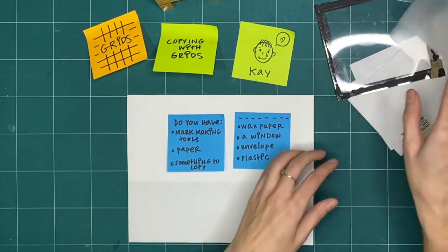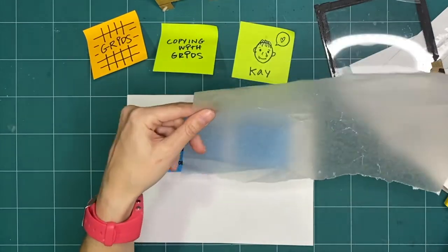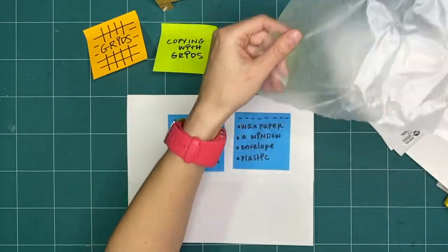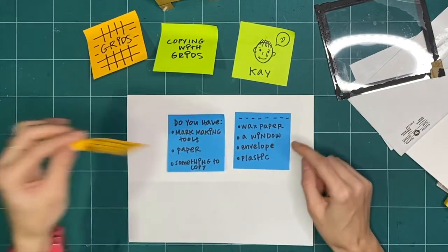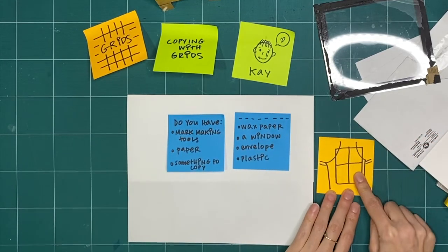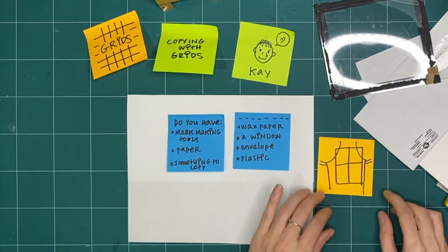Do you have any wax paper? I had a piece of wax paper that I had used in the kitchen — it's kind of crinkled, but that's okay because it doesn't matter. It's just for exploring. Do you have a window in your space where the sun is shining behind it? Because that is a great way of using the light behind your window as a light box, and I will show you how to use a window.